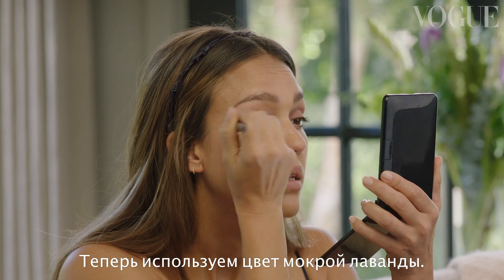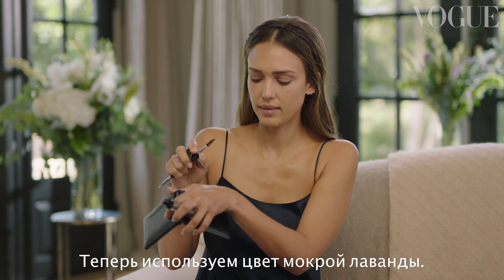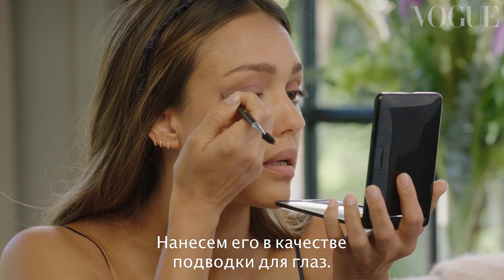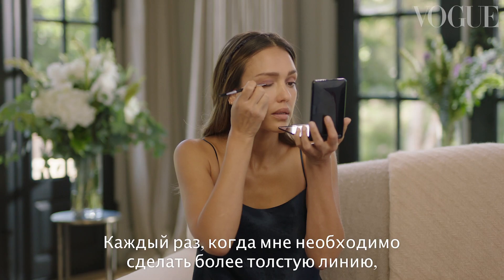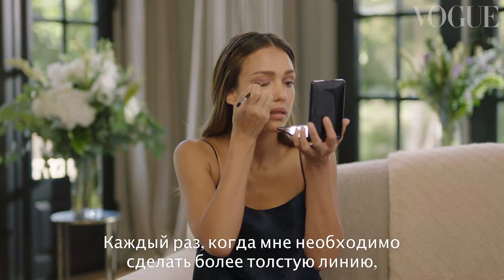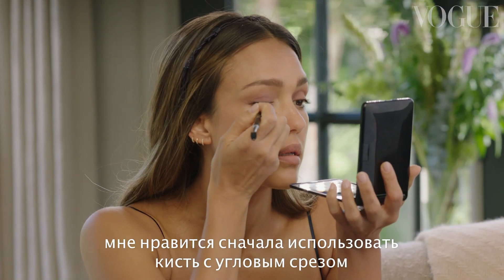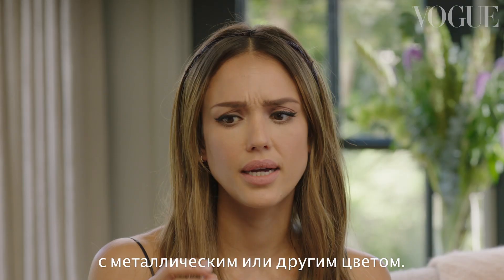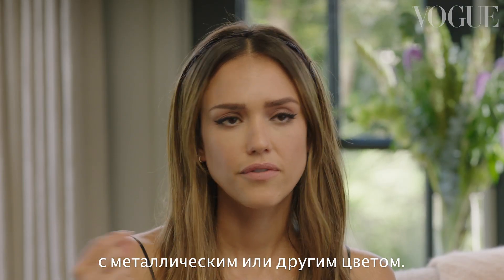Now I'm going to use the wet lavender color and use it sort of like an eyeliner. Whenever I'm going to do a thicker line on my eye, I like to use an angled brush with a metallic or another color first.